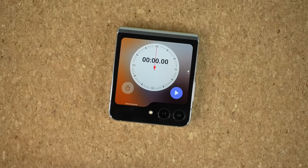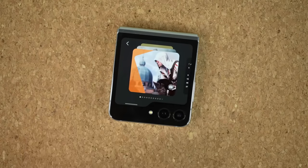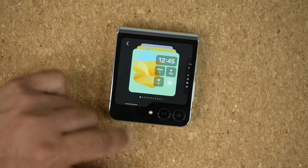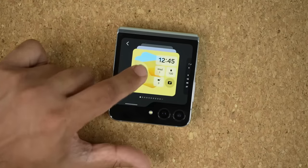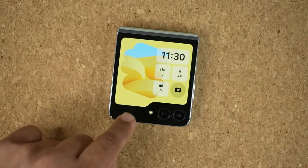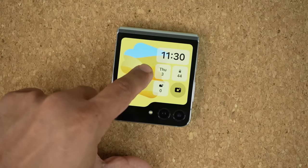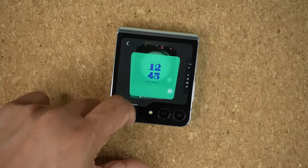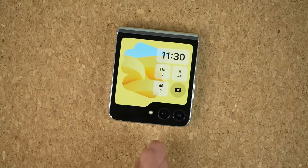Press and hold on the cover display home screen to pick between your various cover display wallpapers and individual setups. You can switch between different arrangements, and all these options are available right here on the actual cover display.